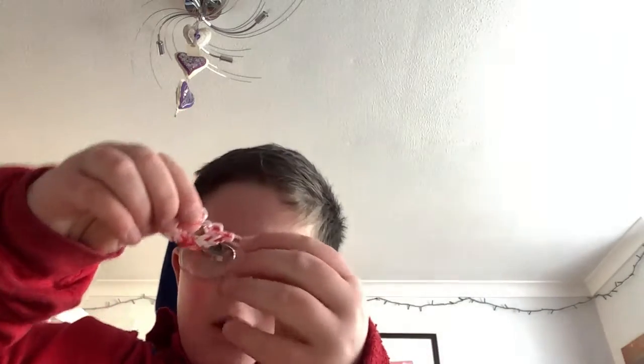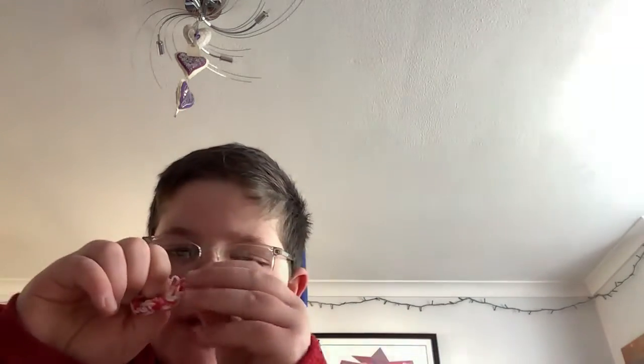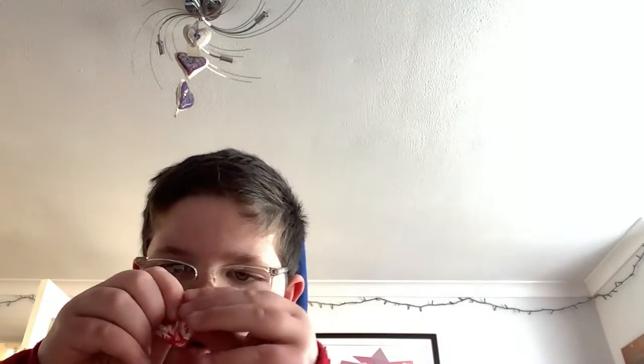Hi guys, today I'm going to show you all of my Loom Bands. So first off, if your stuff happens like this, your recent Loom Band comes out of the S-wick — just put that back on the S-wick.